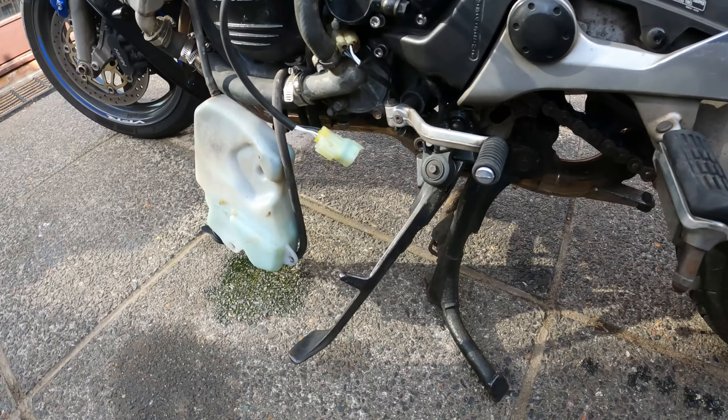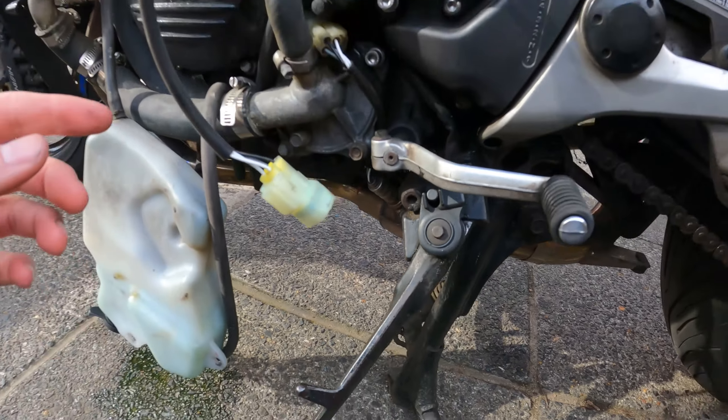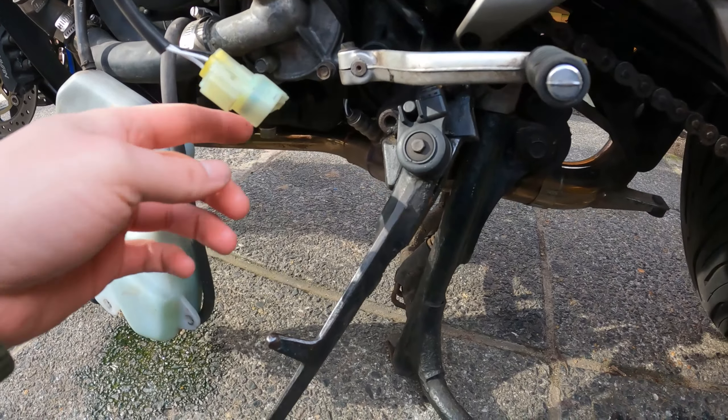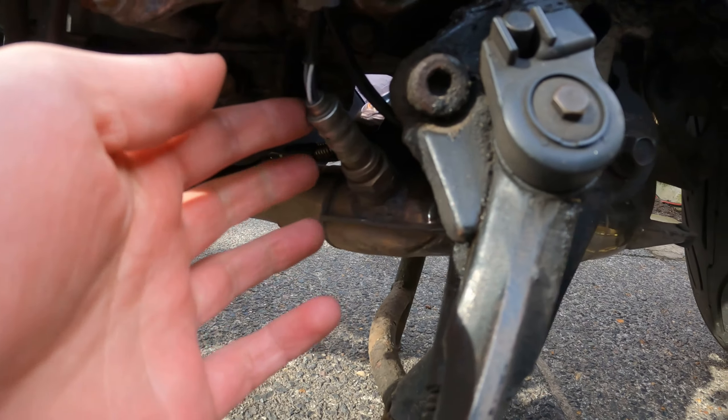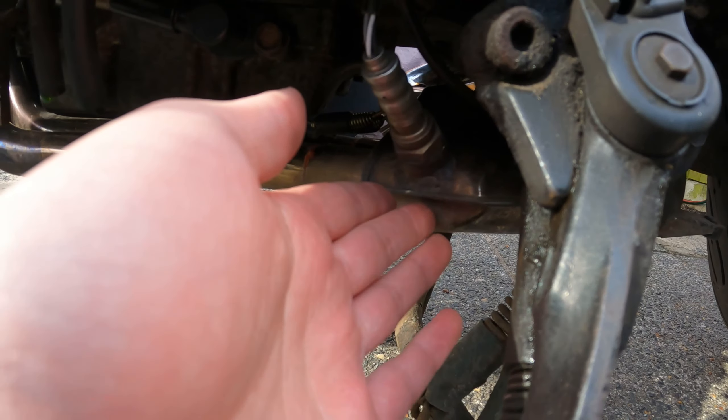This is a quick video showing the process of performing an O2 sensor delete on the cheap. This is on a fifth gen VFR. These are the O2 sensors - there's two of them, just under here on the collector box on the exhaust.